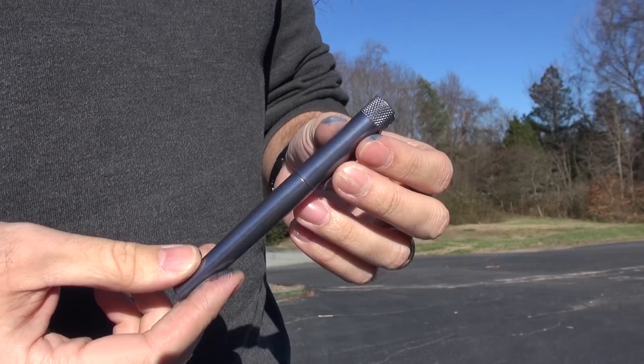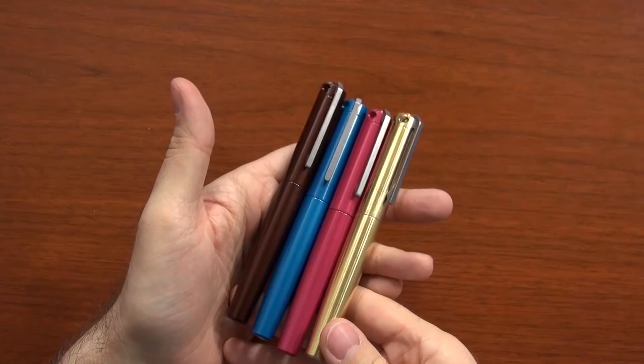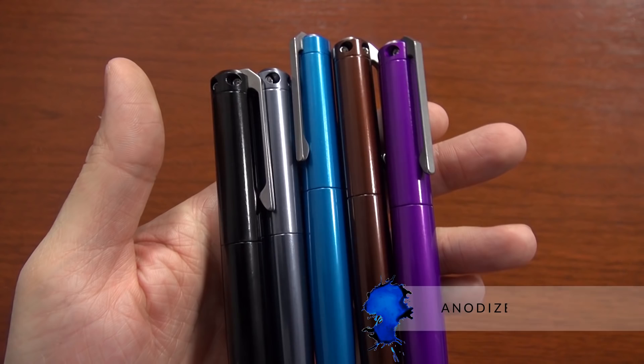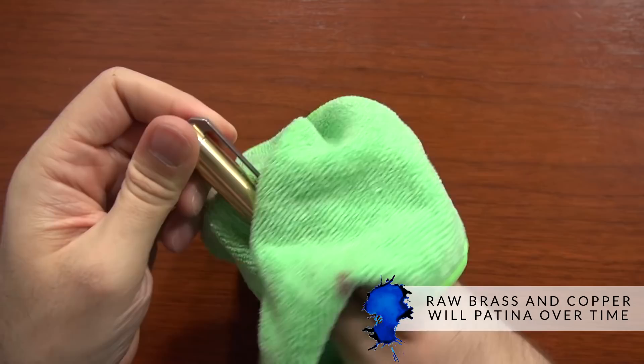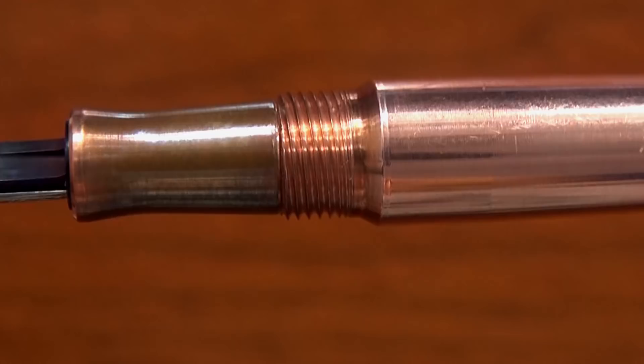There are three different metals you can get: aluminum, brass, and copper. The aluminum gives you the most color options. There's a tumbled raw aluminum if you want the bare metal, but you can also get lots of different colors through an anodizing process — one of the most durable finishes you can get for color-coding metal, as opposed to lacquer or powder coating which can chip and scratch off. The brass and copper are bare metal and will oxidize and patina over time.